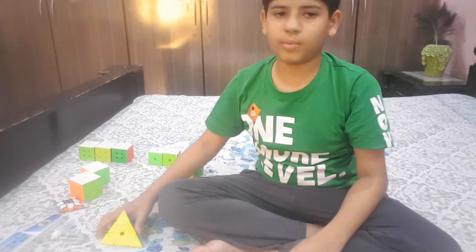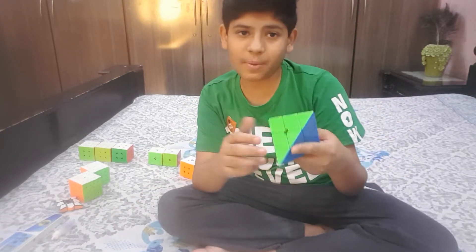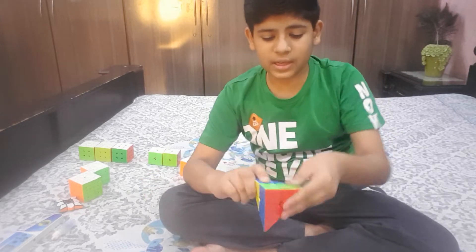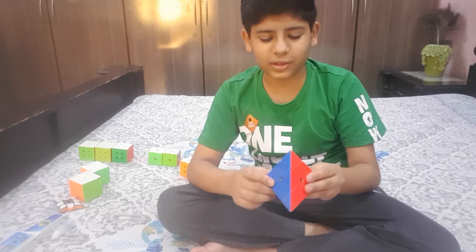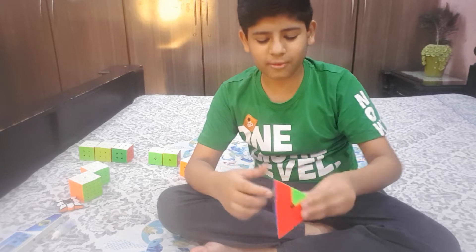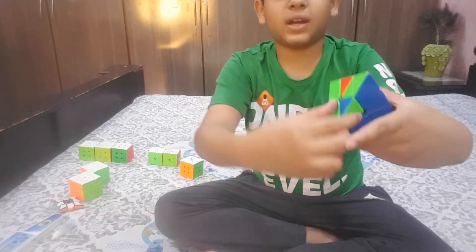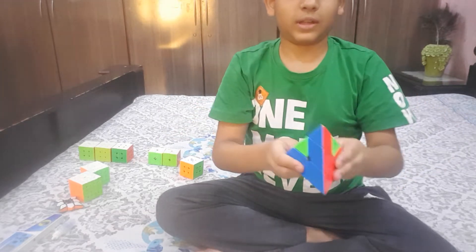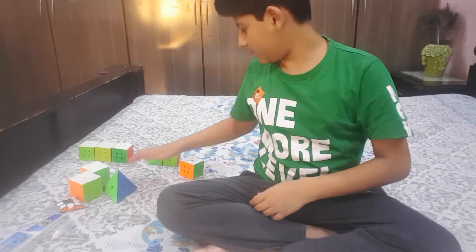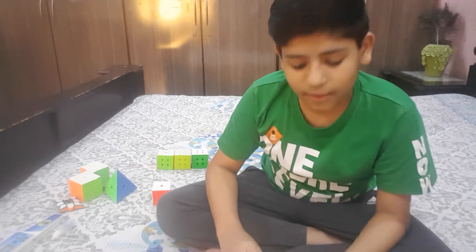Next up is the pyraminx — most people call it a pyramid. It's pyramid-shaped. Let me do a solve on it. I don't use oil for the pyraminx. Here it is — it's the double flip: the pieces are in the right spot but flipped, so I'll fix it.